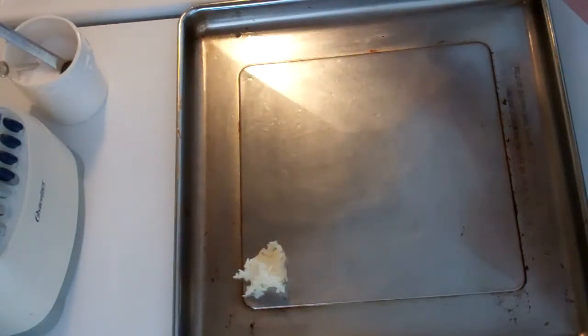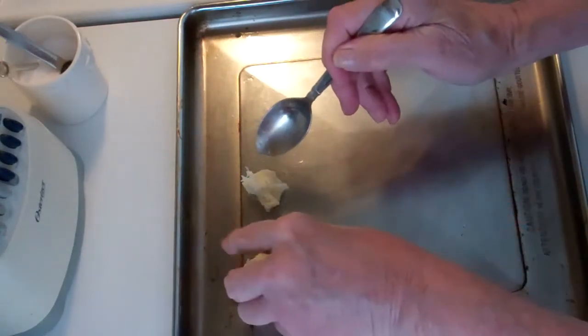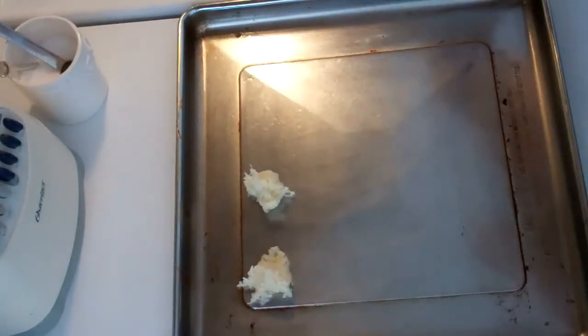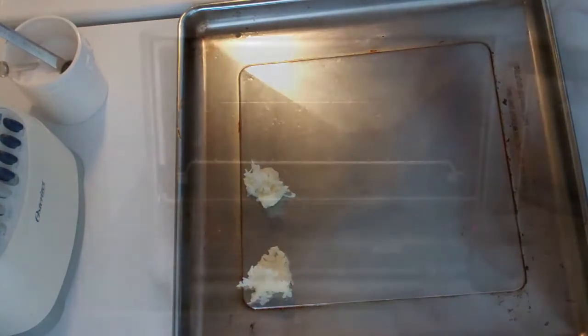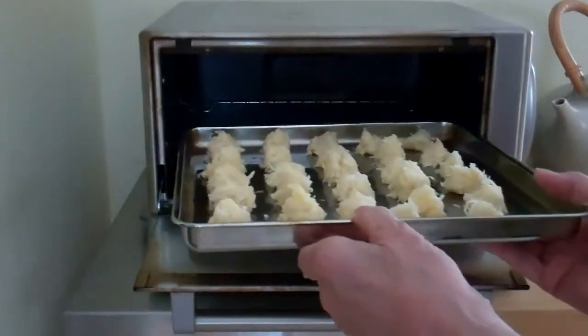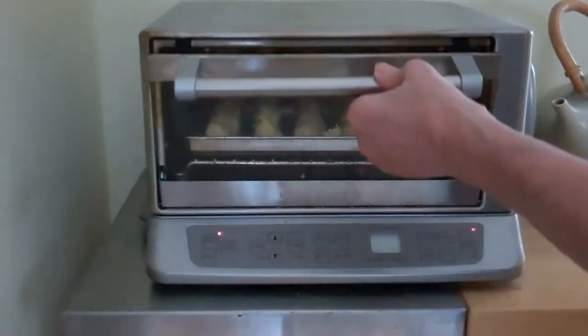I've got a little teaspoon here and I'm going to drop these onto this baking sheet. If you have a toaster oven, you get a little baking sheet like this with your toaster oven. The coconut cookies go in to the toaster oven — it's up to temperature at 250 degrees.